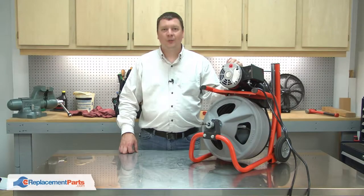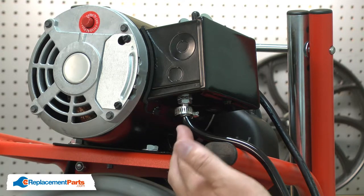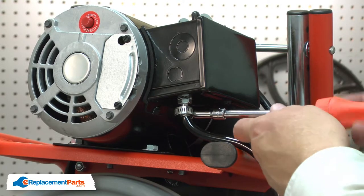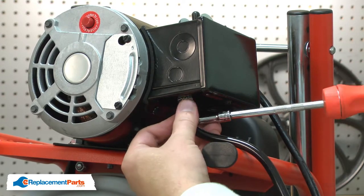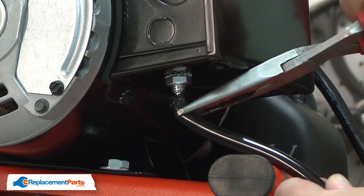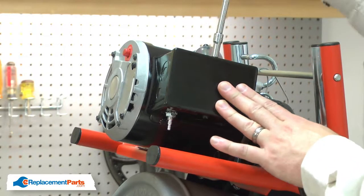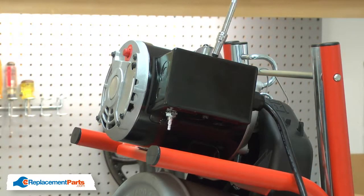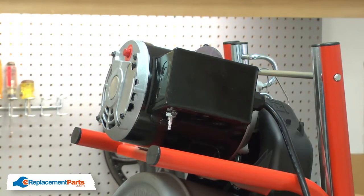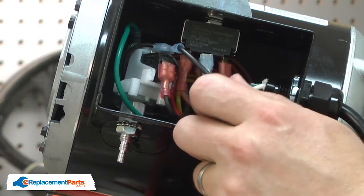I'll begin by removing the foot switch. The air tube may be secured to the air switch with either a hose clamp or a crimp connector. If it's a crimp connector, you'll need to cut it off and replace it. In the case of the hose clamp, I can simply remove it. Now I can remove the tube from the air switch. Now I'll remove the side cover from the motor. Now I have access to the air switch, and I'll go ahead and remove the wires from it.